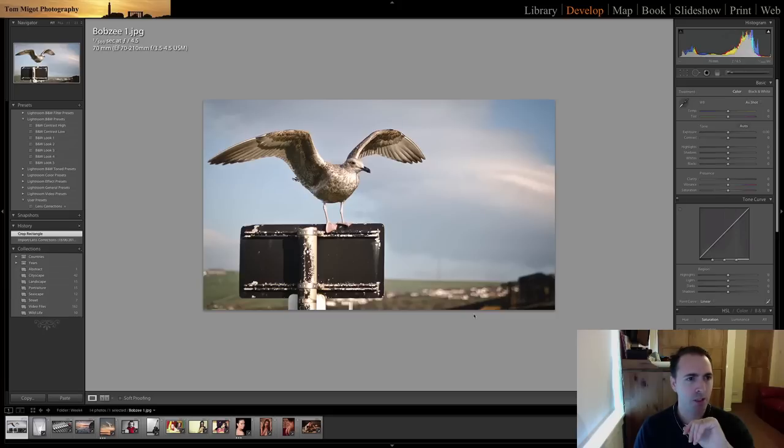By the way, f4.5 was a good choice here because it was a pretty close shot at around 70 millimeter, which brings the background closer and compresses it a bit, hence the bokeh. So really, really nice shot here.